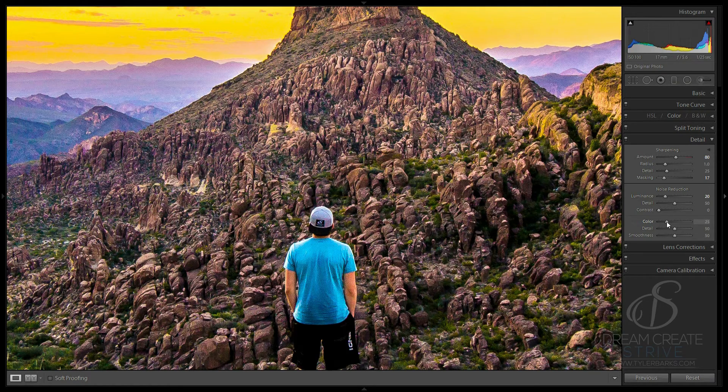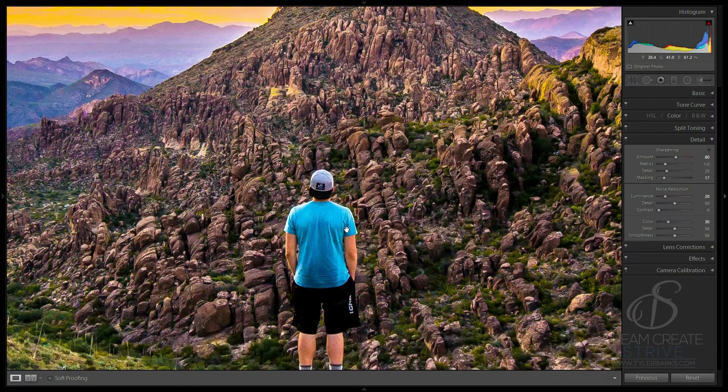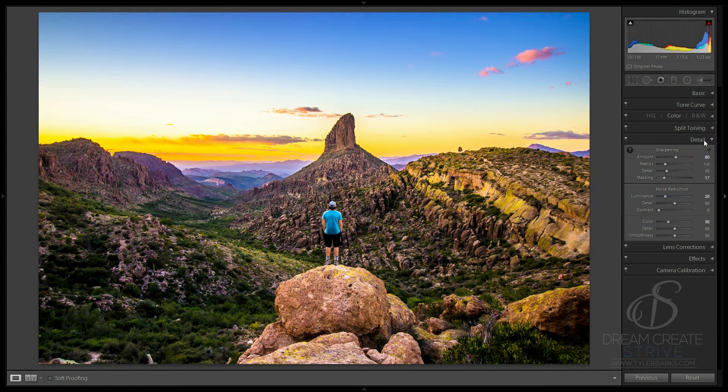I'm going to mess with the color noise just a little bit — this is just to remove some uneven color. If you pull it way up, it's going to mess with your color and take away some of the saturation, so just be careful with it. But you can play with it a little bit if your color is uneven. This is before and after with the details — you can see it adds a lot. You should never print a photo that you have not sharpened in that way, in my opinion.